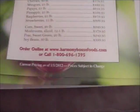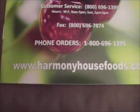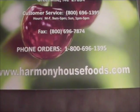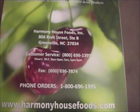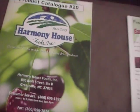All in all, I think it's a good company. Their website is www.harmonyhousefoods.com — there's the 800 number as well. So give them a call, put yourself an order in, and get some feedback on how you like these products.